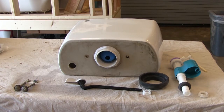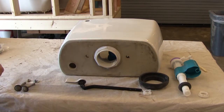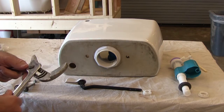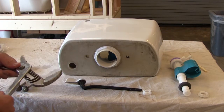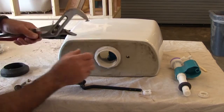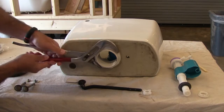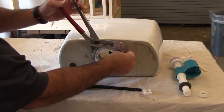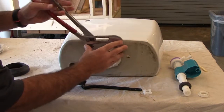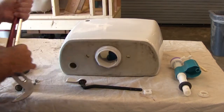Make sure it's secure. I'll push the flapper up and get a pair of wide-mouth channel locks around the nut to secure the flush valve to the tank. Right now it's hand-tightened, so I'm going to get it a little tighter by hand first, then grip it with the channel locks and turn slowly. I want to fully seat and compress that rubber gasket inside the tank so the joint where the flush valve contacts the tank does not leak.